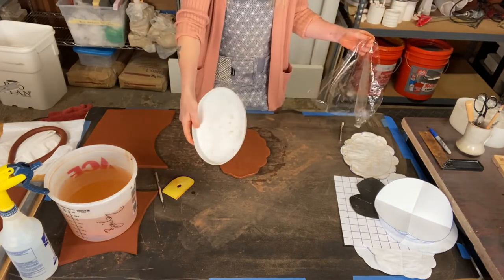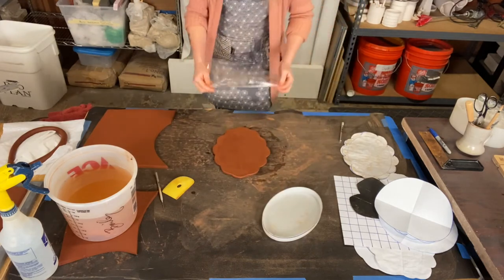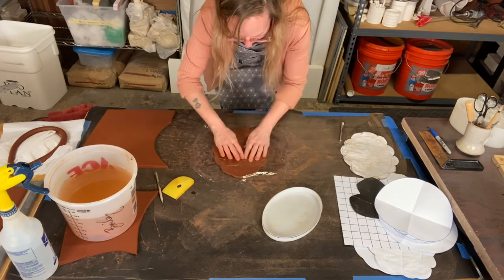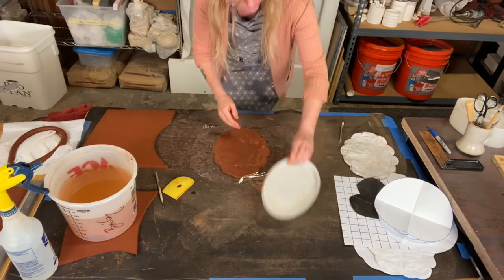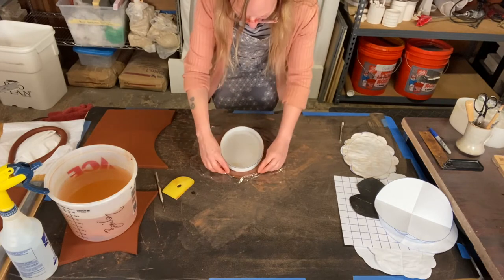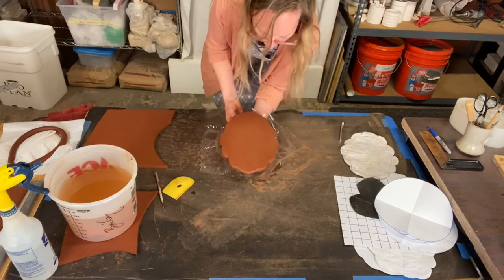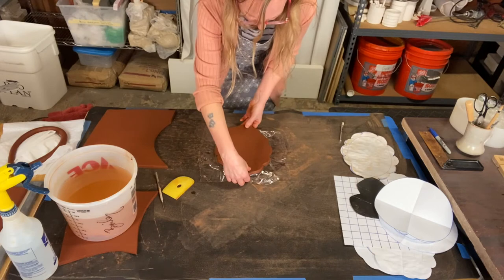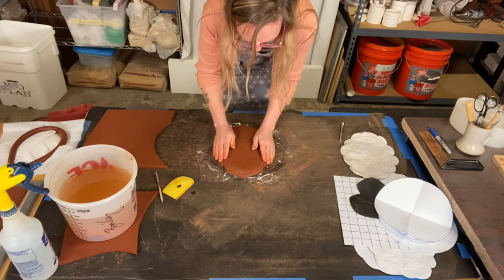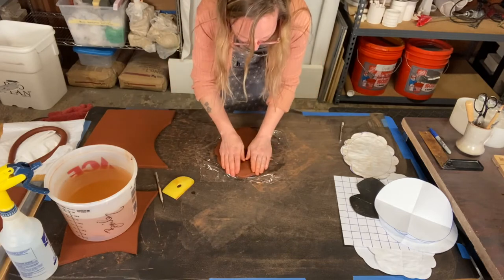Using the same plastic form that we used in the previous video, but without the foam, I am going to cover my slab with saran wrap so the plastic is less likely to stick to the clay — I want this to be able to release. I am going to center this shape in the middle of my slab and then carefully flip it over and double check that it didn't shift. Now I'm just going to start to press the clay down around the plastic form.